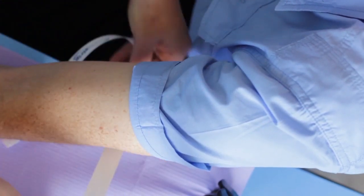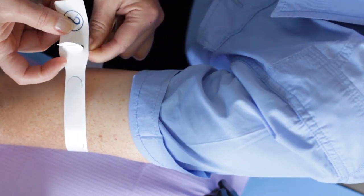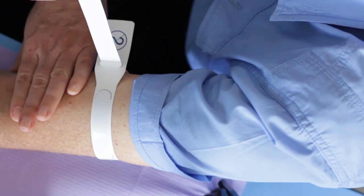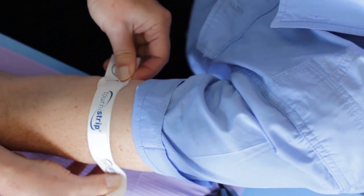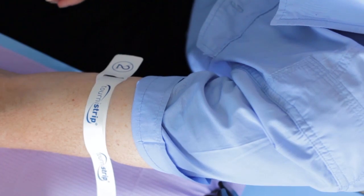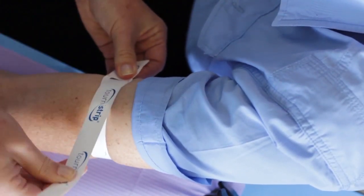Place the tourniquet strip around the arm with the printing facing out. Slip the slim end through the slot and the tab end. Hold the tab end between thumb and forefinger and pull the other end to tighten. When tension is sufficient, bring the long end down onto the exposed adhesive strip. If necessary, lift the tourniquet strip away from the adhesive and reapply.